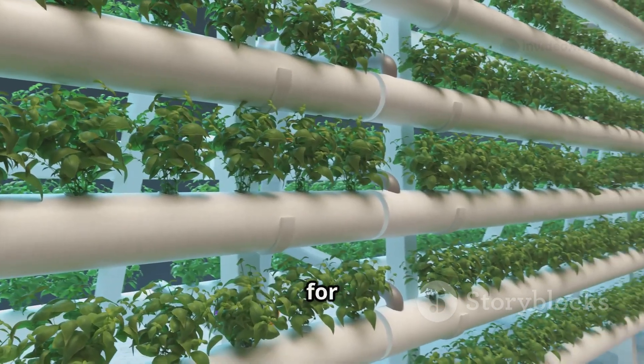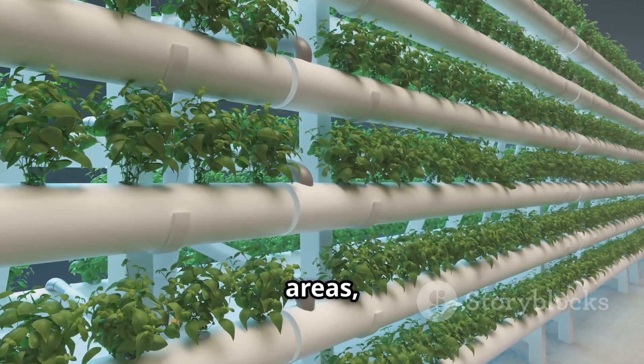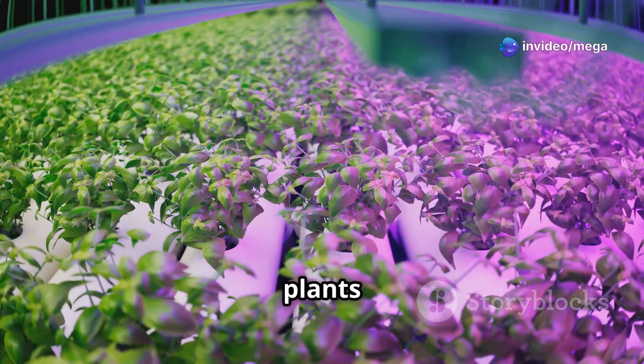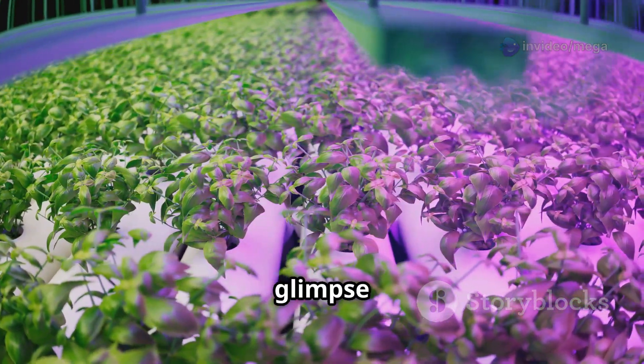Plus, we can grow food anywhere — even in places where the soil isn't suitable for farming. This opens up new possibilities for food production in urban areas, deserts, and other challenging environments. Hydroponics is like giving plants a superpower, allowing them to thrive even in challenging environments.